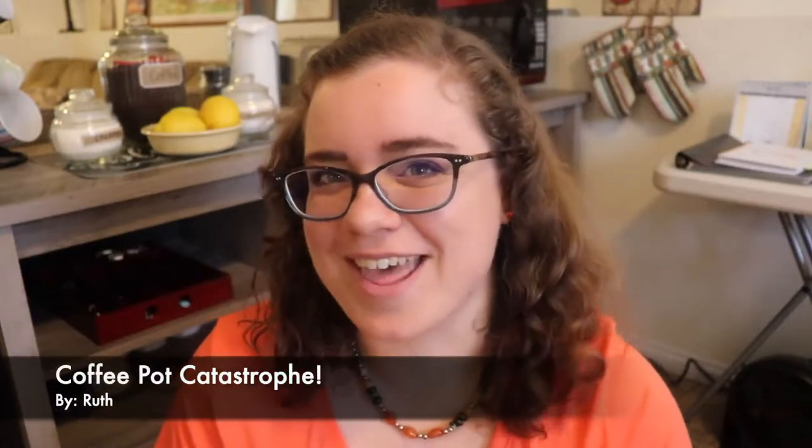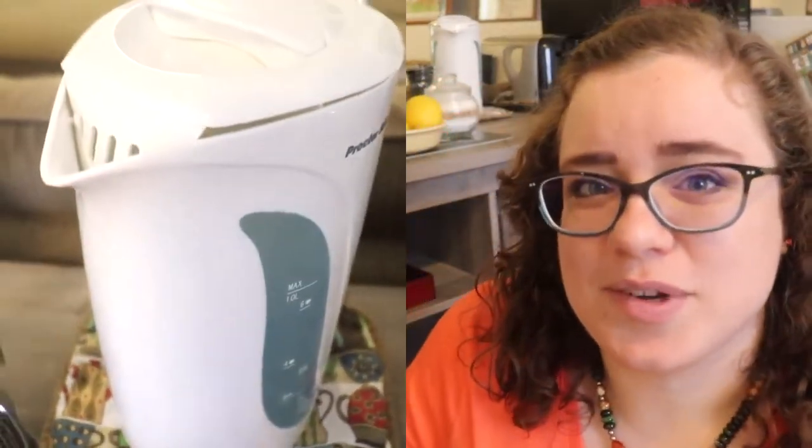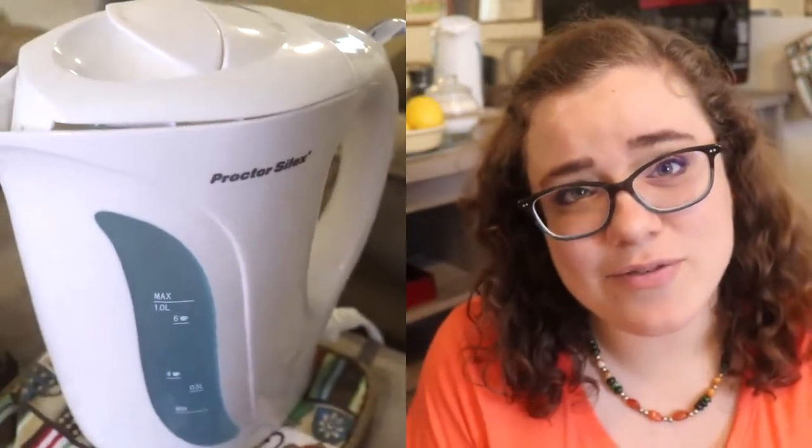Now, you may notice there's one thing missing from my coffee bar — a coffee pot. Story time! I found one at Goodwill because guests were asking for it, and I recently put it back out. We have had our Airbnb for almost three years now, and in that time — guess how many coffee pots we've gone through? Five! We started off with one a friend gave me when she got married, but that one broke — I was washing dishes and it fell off the dish drainer.